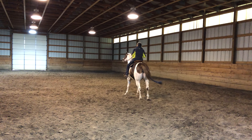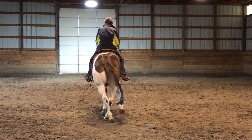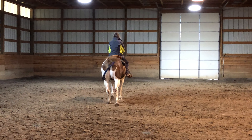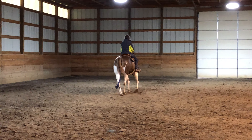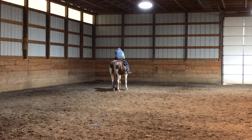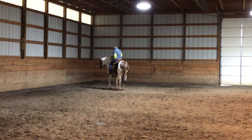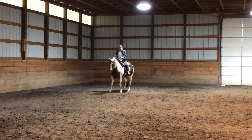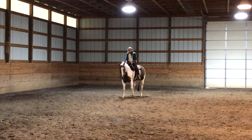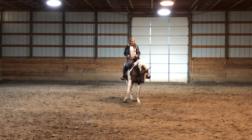I'm using my right leg — the pusher. My left leg just keeps her in forward motion. My hands are set right behind my saddle. This hand, my left hand, takes the arc. My right hand just keeps her right shoulder straight. And then my right leg pushes her.